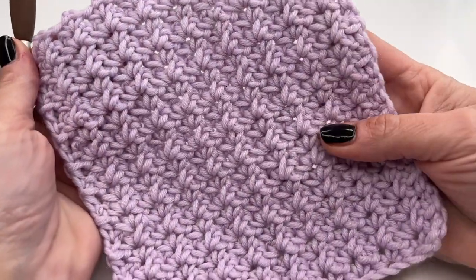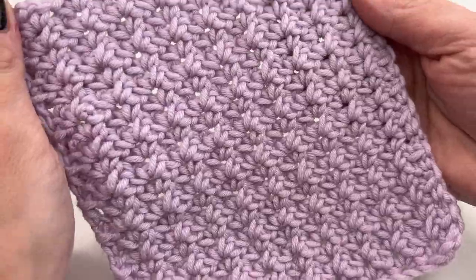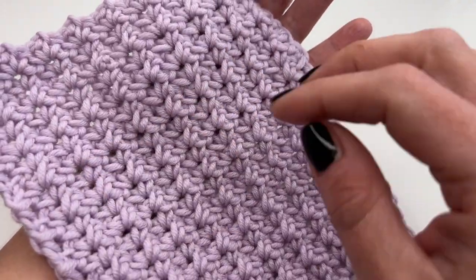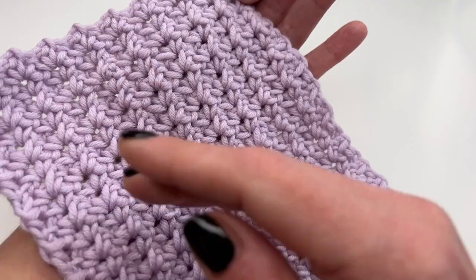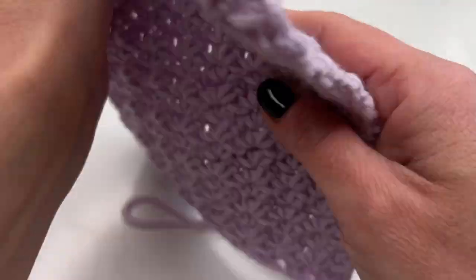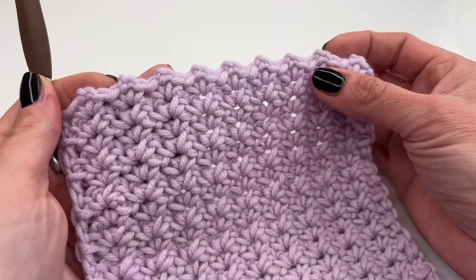This is what the finished stitch looks like — it's such a pretty stitch. The back side looks exactly the same, which I really love. If you want to make a scarf or a blanket, it's so beautiful. You can see we have those little bumps or spikes on top from the chain two spaces.